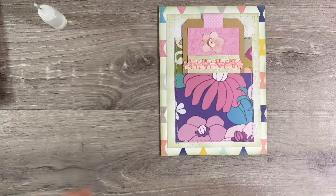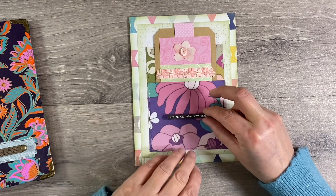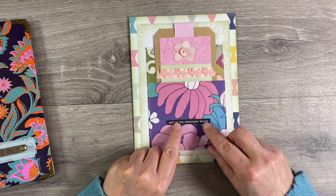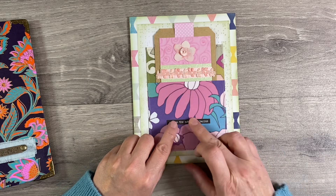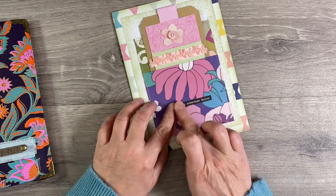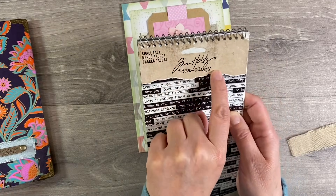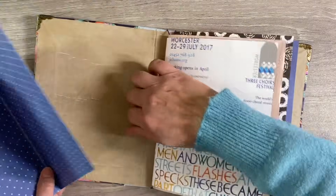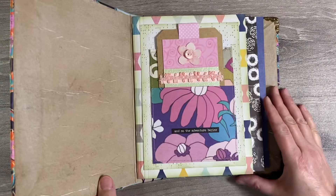That will be my first page done. It's been weighted down underneath a heavy book for a few minutes. Before I stick it back in the journal, I just want to add this quote: 'And so the adventure begins.' I've added a little bit of extra glue to this as well, because these Tim Holtz chit-chat words never stick very well. This is the Small Talk by Tim Holtz Ideology, by the way. So let's put it back in the journal, and that is the very first page done. The pressure is off — phew! I like that.